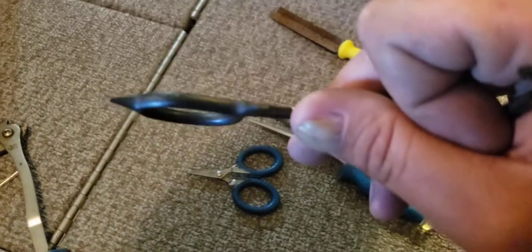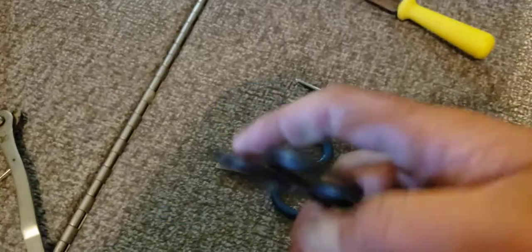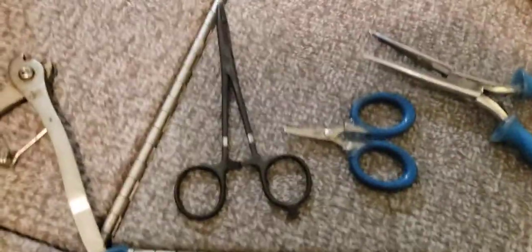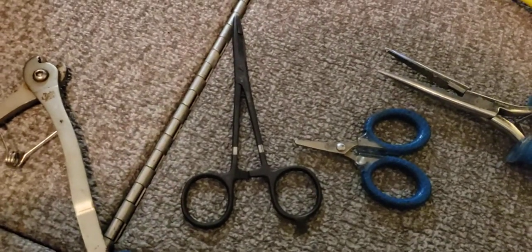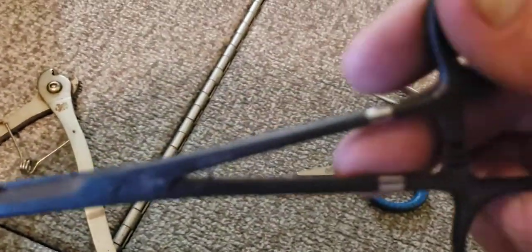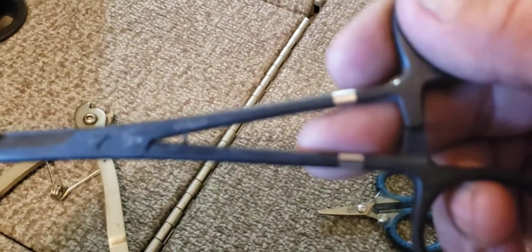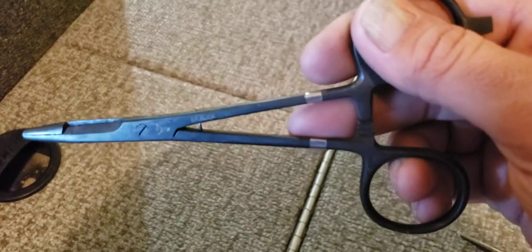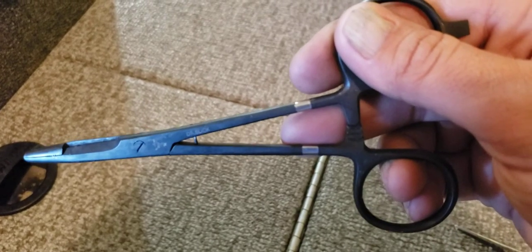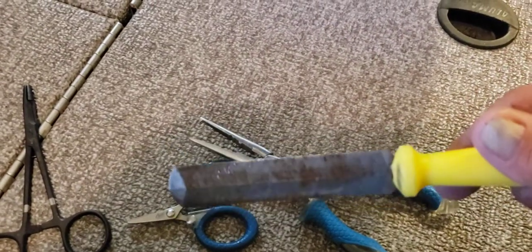I eventually made out the writing on the tool — it says 'Dr. Slick,' so that must be who makes these hemostats. I found them on Amazon for about 20 bucks, and they've been riding on the boat for about two years now. If you don't have a pair or need a new one, I highly recommend them.